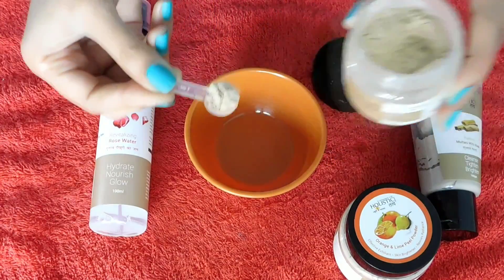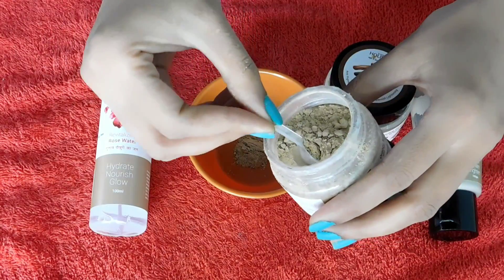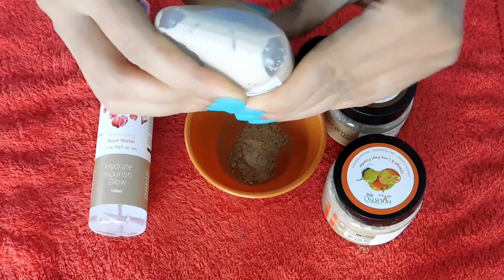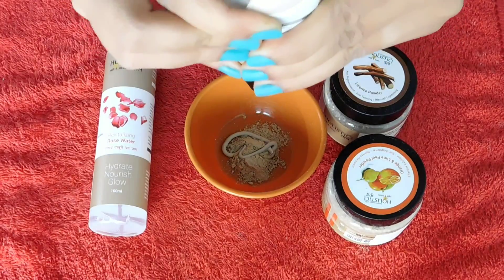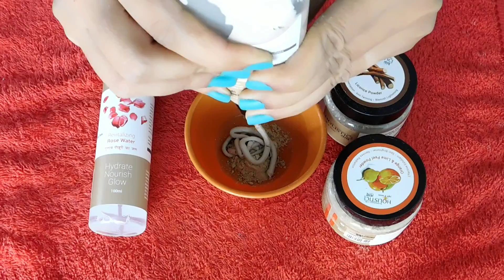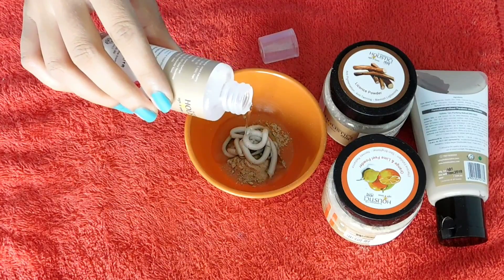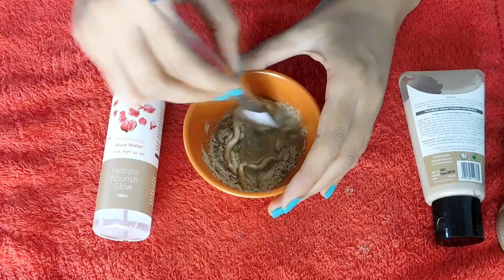Let's start making the face pack. First, I will add mulethi powder and measure it with this spoon — I have taken 1 spoon of mulethi powder. And 1 spoon of lime peel powder. Then I will take the muletani mitti — you will take it according to your face size. I have taken 1 spoon of muletani mitti. Then I will add rose water — add enough so that the paste becomes a smooth face pack. After adding it, we have to mix it properly.